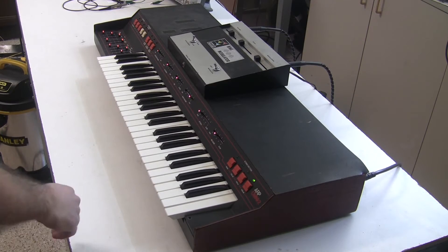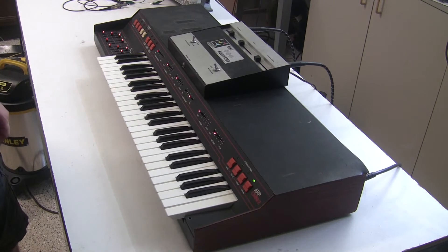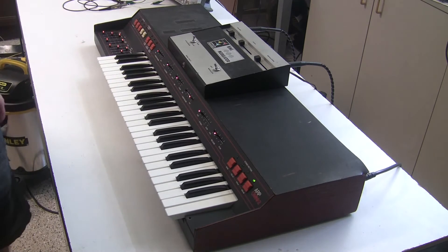Hi, this is synthchaser with synthchaser.com. Today I'm going to show you the Maestro Ring Modulator by Oberheim. This is my model RM1. This is not the RM1A or RM1B that came later, but this is the original RM1, and I've hooked it up to an ARP Omni II of all things.